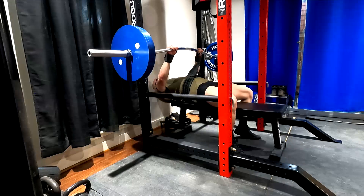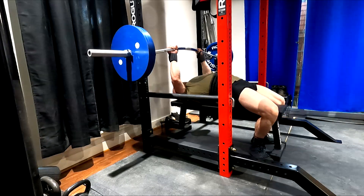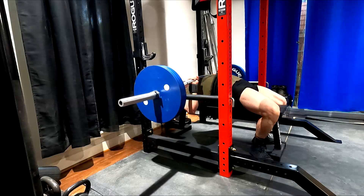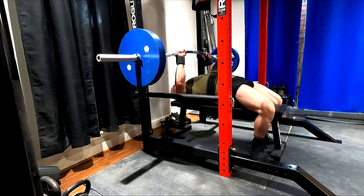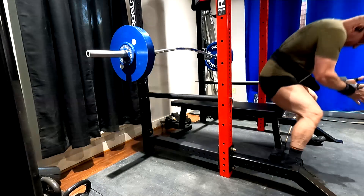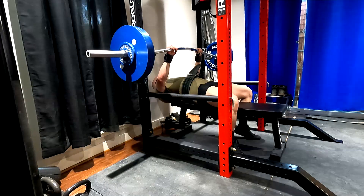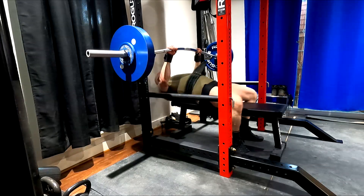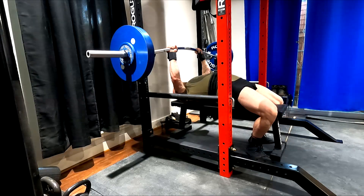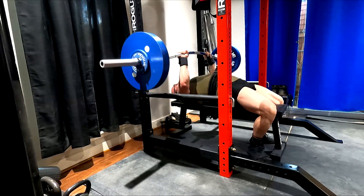Pressing strength is coming back up and my plan is working well. This first decently heavy single was heavier than my close grip last week, which was 315. This was a training max — 322 with the buffalo bar. It adds about a half inch of range of motion with the grip I'm using, which makes it a hair harder.